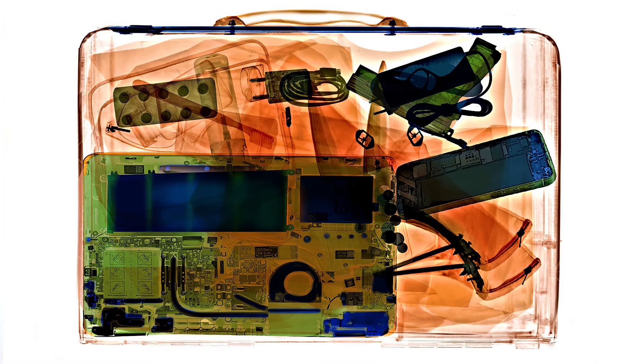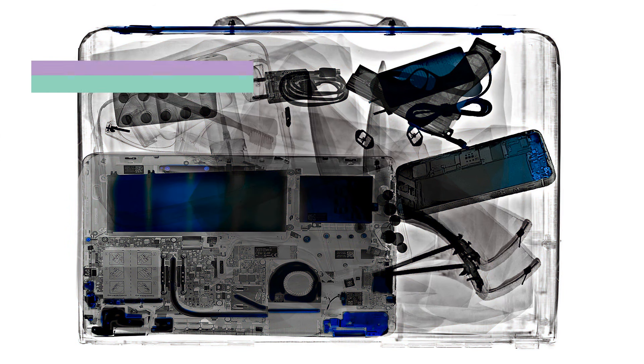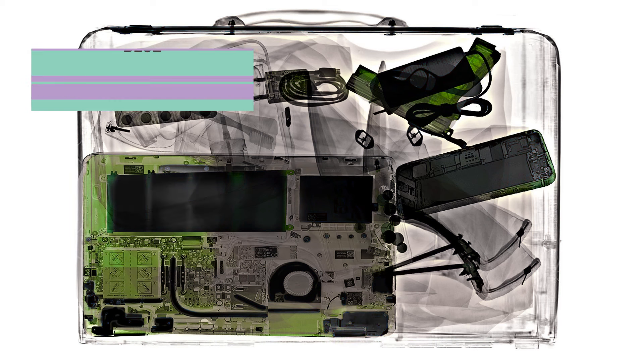It's important to know that x-ray machines present images that are colored based on the density of the scanned items. For example, in this bag you can see a computer showing up with the colors blue and green. Blue represents dense materials like metal, while green represents less dense materials such as plastics and alloys. The orange shown in the image represents the least dense items, which is mostly biological material. Wood and leather will show up as orange on the x-ray scan.